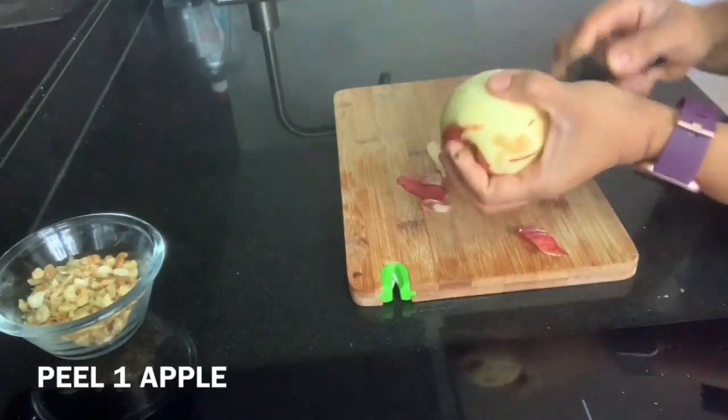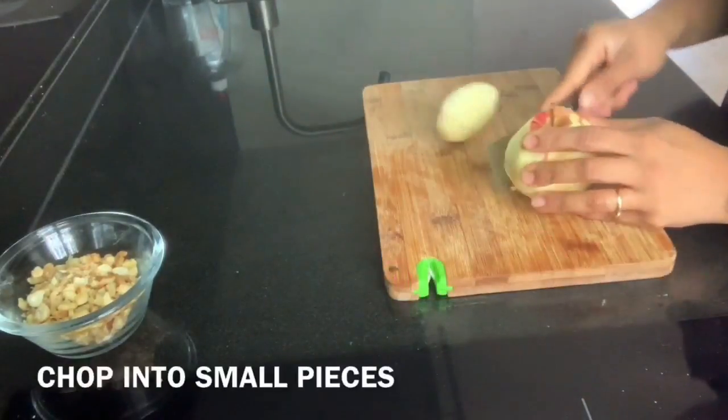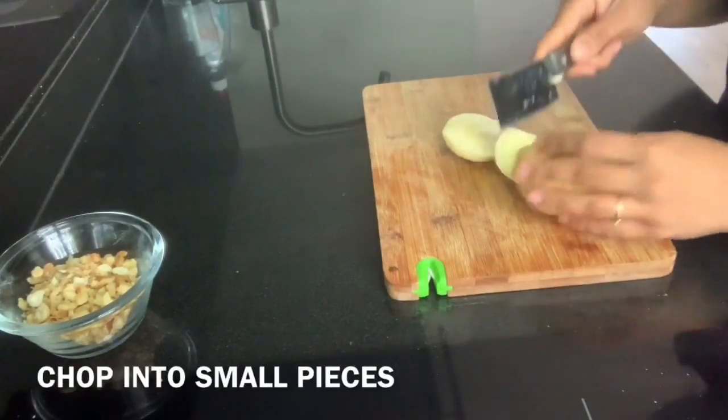I have taken one apple and I am peeling it. I have removed the skin. Then I will cut the apple into small pieces.